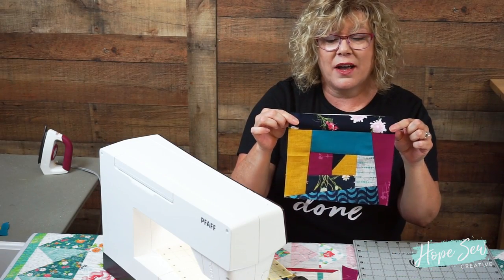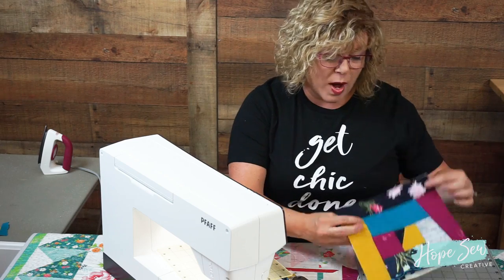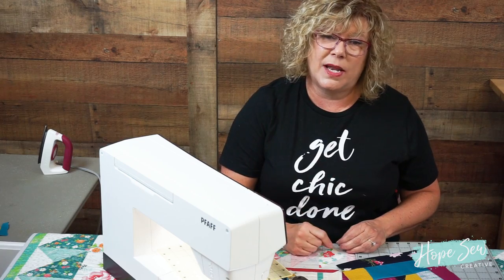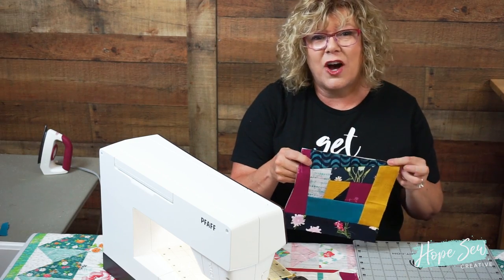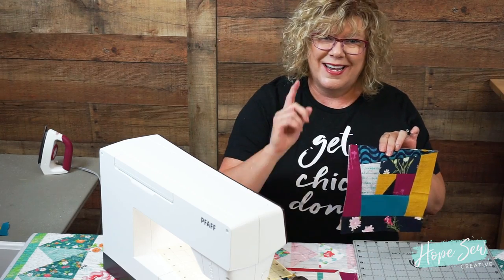Here I have my finished block. Remember the principles: number one, you have the center five-line-angle block and whatever strip you lay is going to follow those line angles. Number two, never trim your tails until you sew over them and they become a seam allowance. What I used to do wrong was trim my tails before sewing over them — I'd end up with a hole in the middle of my crazy quilting. I hope this video has taught you — give it a try! Please visit me at hopeyoder.com, on the Designs by Hope Yoder Facebook page, or on Instagram. I'd love to see your blocks. Until next time, happy crafting!